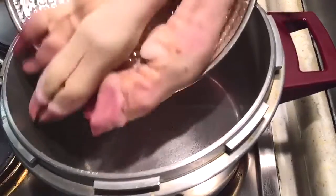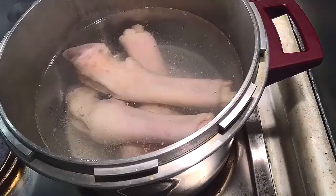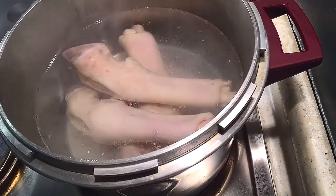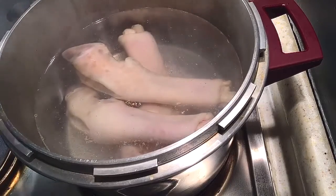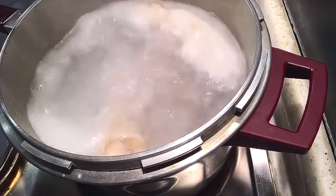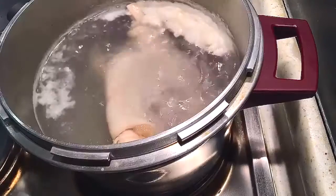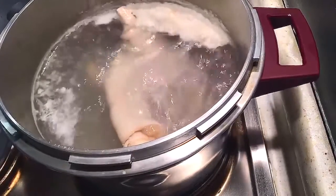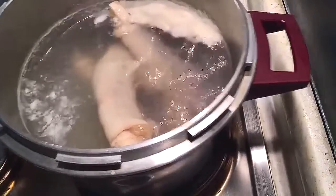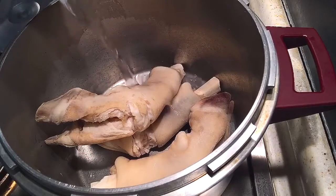Then in a pressure cooker, put the lamb feet and the hot water. This step is called blanching — I'm going to leave it in the hot water for five minutes and then throw the water out. As you can see, all the impurities are coming out. We'll remove it off the heat, throw the water, strain all the water out, bring the pot back, and now add water again.